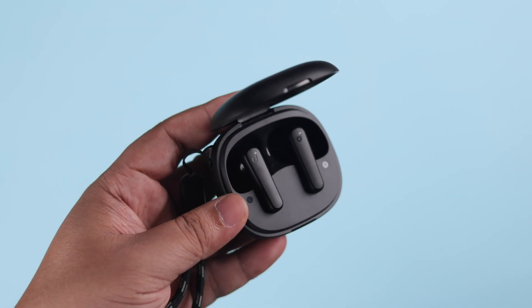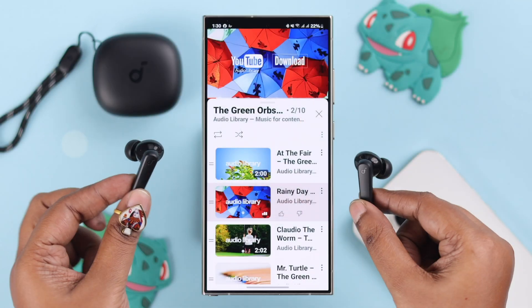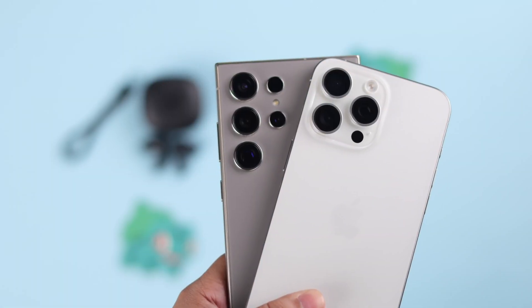If you're experiencing a one-side issue on your Soundcore P2i earbuds — whether the left or right has no sound, no audio, only one is paired and connected, or one side is quieter than the other — let's fix all of this problem in one video, whether you're on iPhone or Android.